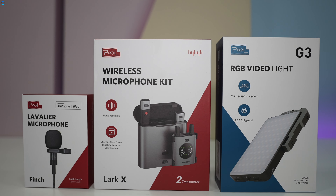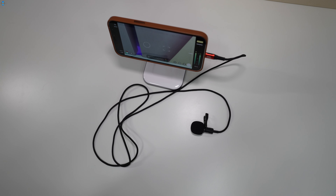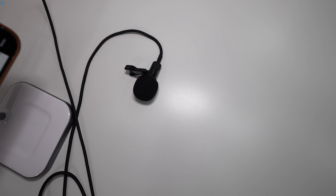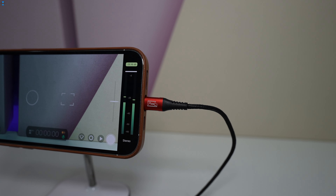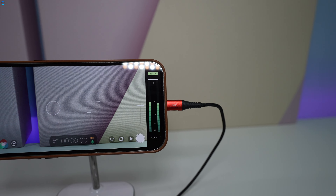Let's kick things off with a trio of devices made by the company named Pixel. First, I like this $40 Finch Lavalier microphone that comes with different adapters including Lightning, USB Type-C and 3.5mm. I have the Lightning version which works with my iPhone without any setup — a simple plug-and-play experience.